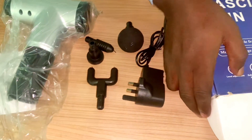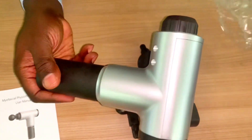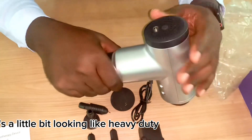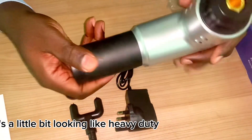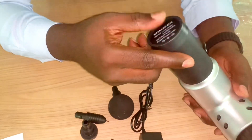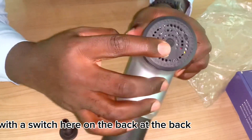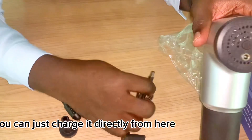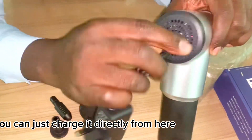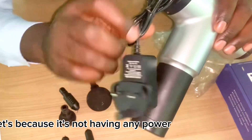Let's see the functionality. It's looking a little heavy duty, which is nice. There's a switch here on the back for switching on and off, and here is the charging port where you can charge it directly.